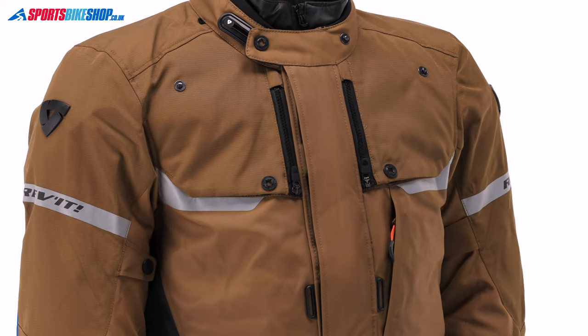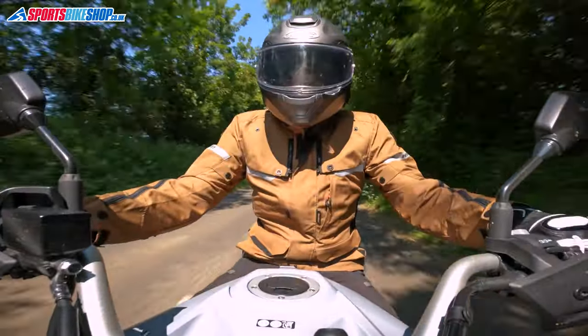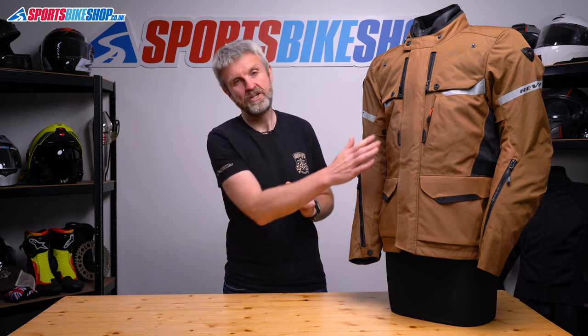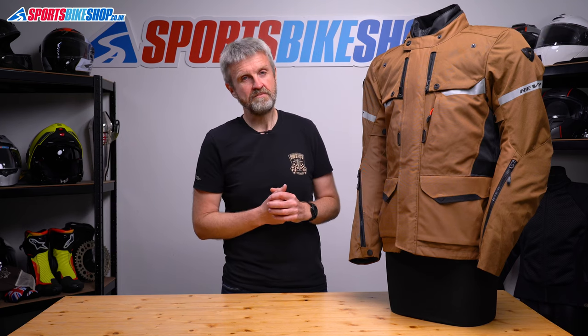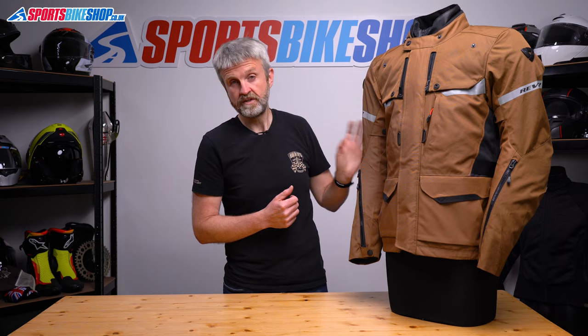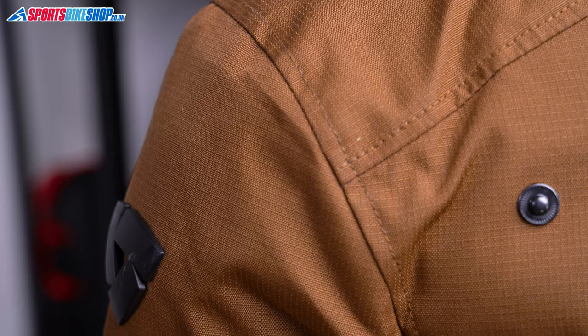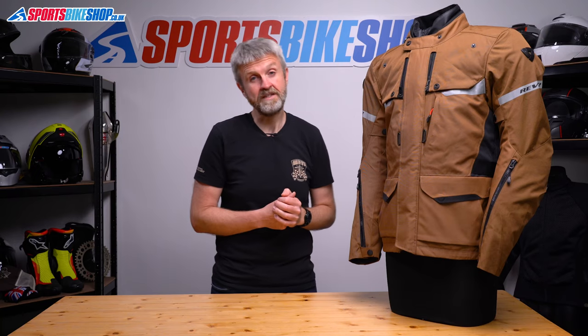I've worn this one for around 250 miles, so I can give you a rundown of the key info and also my experience with it out on the road. The outer for this jacket is mainly 600 denier polyester, and then there's some tougher ripstop fabric covering the shoulders and the outside of the arms. If you look closely at ripstop, you'll see a criss-cross pattern threaded through it that's designed to stop small tears from growing into big tears.